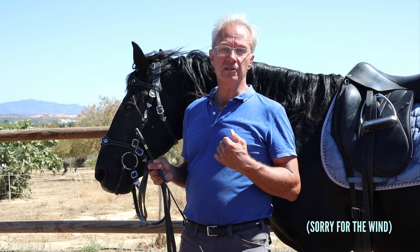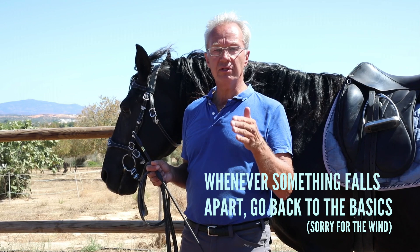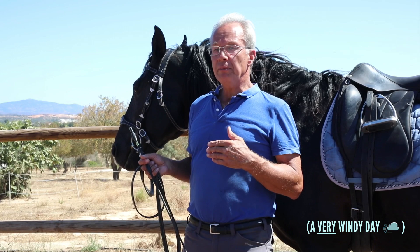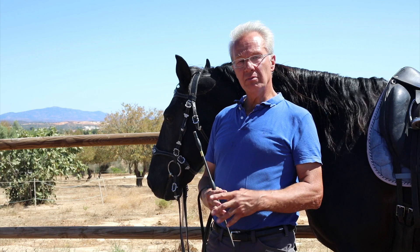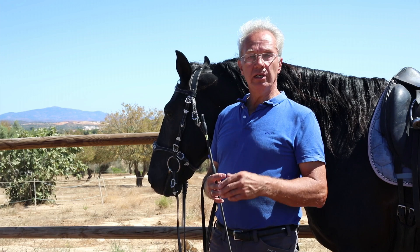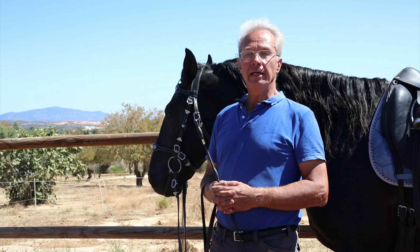Ask yourself: do I still have the tempo? Do I still have the stride length? Do I still have the energy level? Do I still have the line? That becomes relevant when you're practicing lateral movements, for example. In the shoulder-in, it often happens that horses suddenly slow down as soon as the rider begins the movement, because lateral movements are a little bit more work than going straight on a single track. It's a bit like driving your car and going up a hill — if you keep the same pressure on the gas pedal, the car will slow down because there's more resistance going uphill. So you have to step on the gas a little bit more.